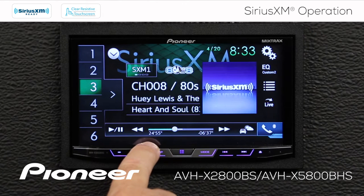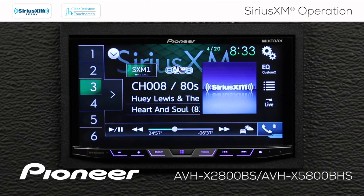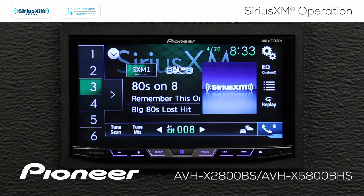You can see right now we're about almost 25 minutes into the buffer area. If I want to go back to live music on any channel, just touch the live button, and that switches me back to that same channel and the live broadcast.